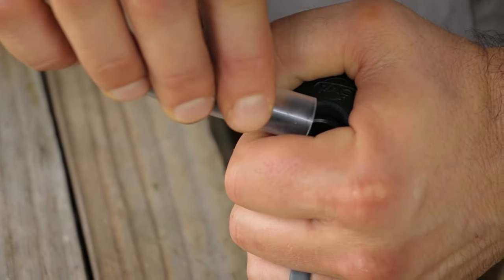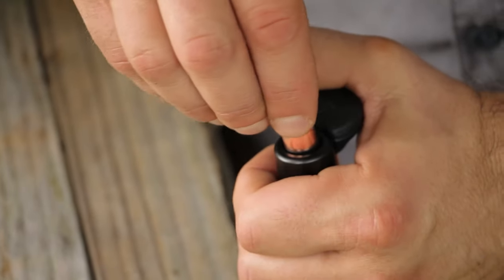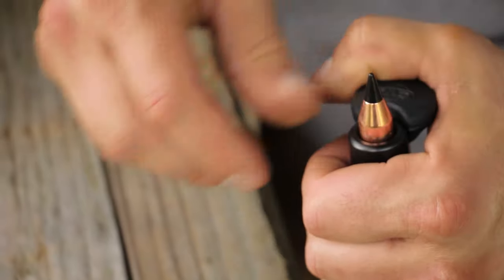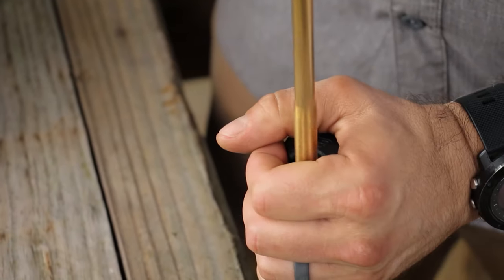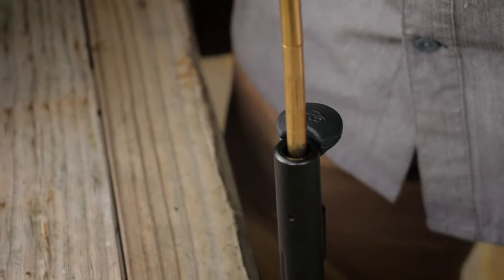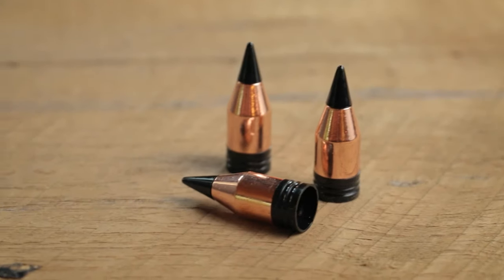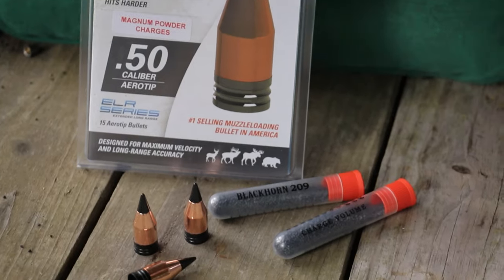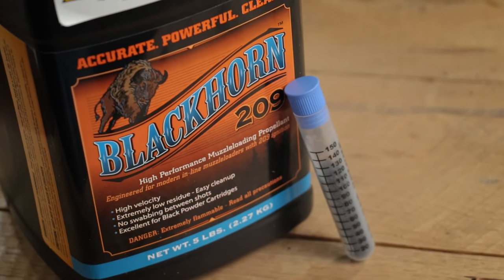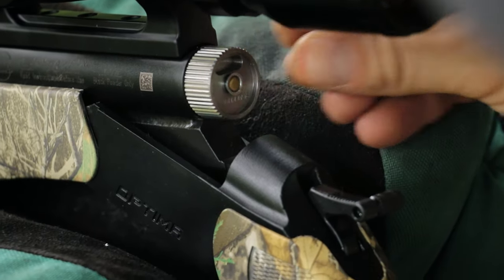Now pour the Blackhorn 209 powder down the barrel and follow that with a PowerBelt ELR bullet. Place the base of the bullet into the bullet guide at the muzzle. Since I'm shooting PowerBelts rather than sabots, I don't need a bullet starter — I can just use the ramrod to push the PowerBelt down the barrel and seat it on top of the propellant. The new ELR PowerBelt bullet is full bore diameter, loads easily, has a very high BC, and leaves no plastic residue. Combined with Blackhorn 209, there's no need to swab between shots. Now load the 209 primer, close the gun, cock the hammer, and she's ready to shoot.